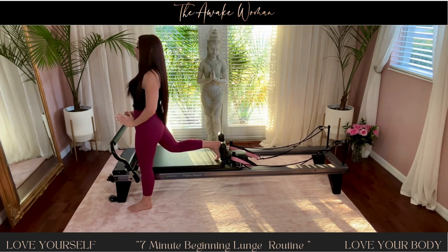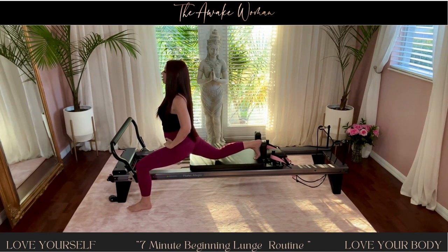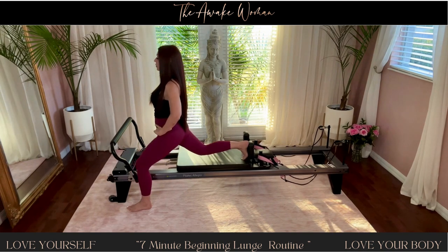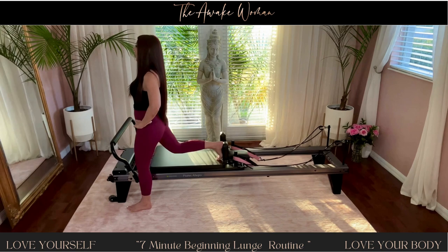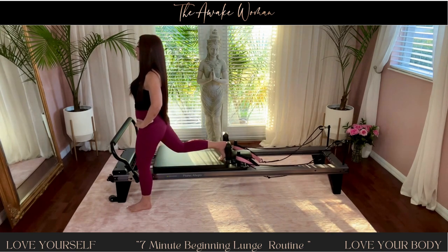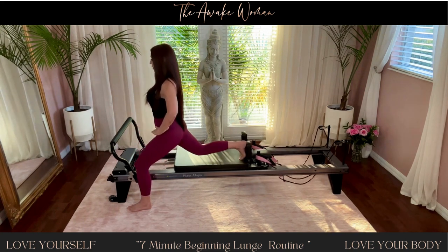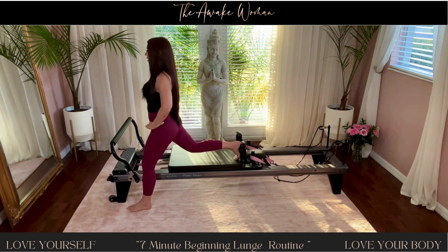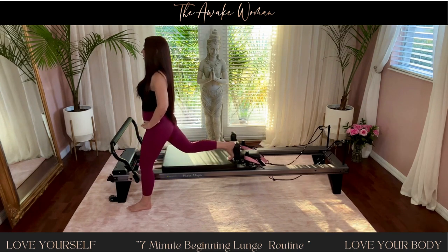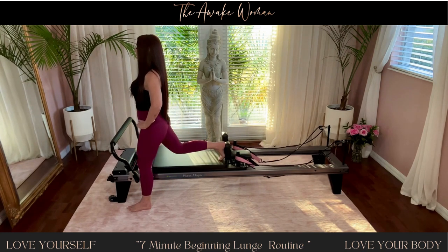Shoulders are back and down, hip bones are aiming straight ahead. We're going to inhale to take it down and then exhale to lift. For ten and nine and eight, keeping our tummy tight — the navel is drawing into the spine. Taking your time on this because the slower you go, the more you feel it.